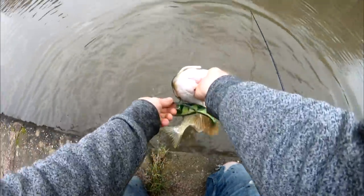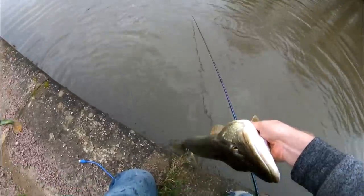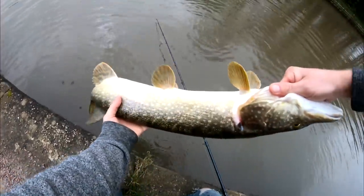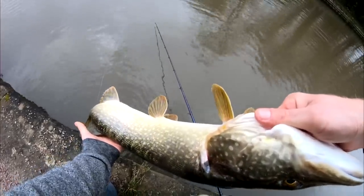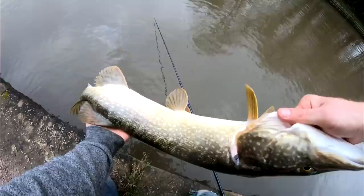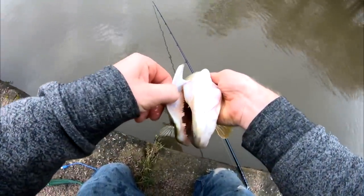There we go — I've got a nice firm grip on it. Just skin up there. Barbless hooks pop straight out — exactly how we like it. Really nice fish, maybe a bit bigger, similar sized to the last one — about six or seven pound. I'd say seven pound all day. That big head on it, big jaw on it, big sharp teeth on it — look.